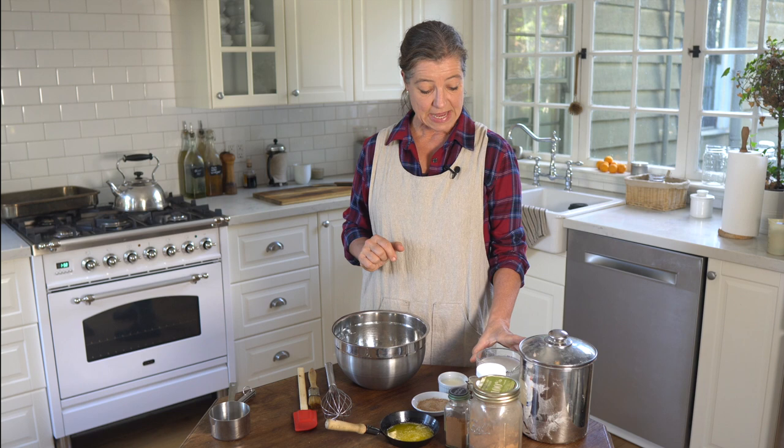First of all, we will need flour. I am using just regular all-purpose wheat flour right now — white flour. You can use bell flour, you could use einkorn flour, you could use a mixture. So really, this recipe is just as versatile as most of my recipes.